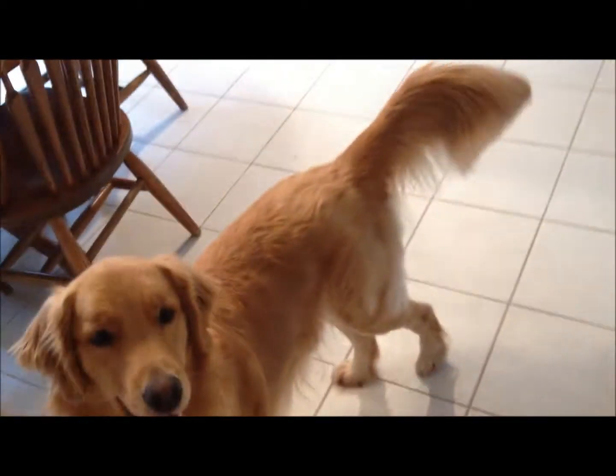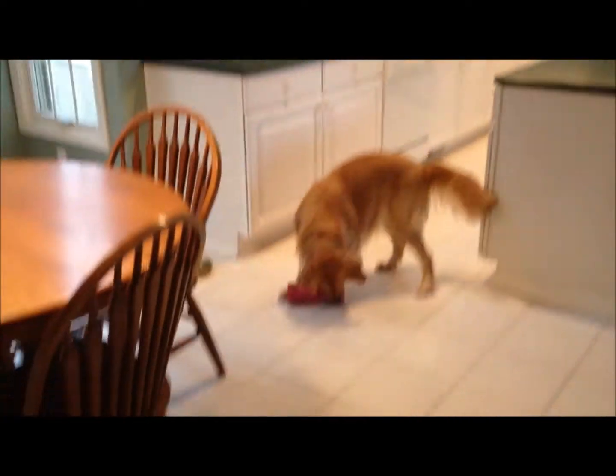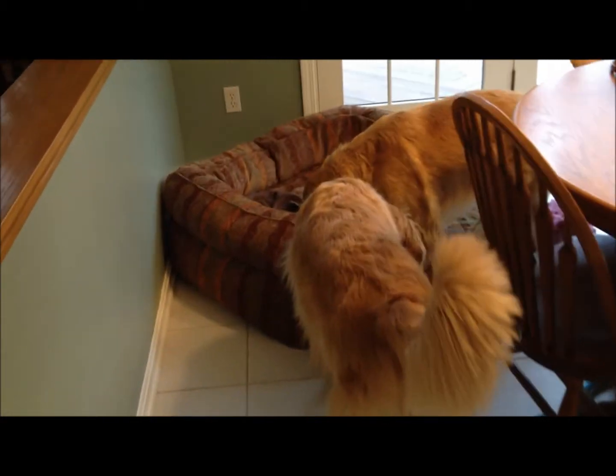Ready? It's very lightweight so it tosses very easily. Here we go! Good girl! Bring it to mom. That's not going to happen — I'll have to go retrieve it.